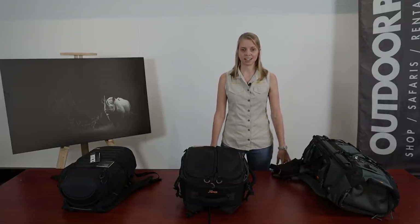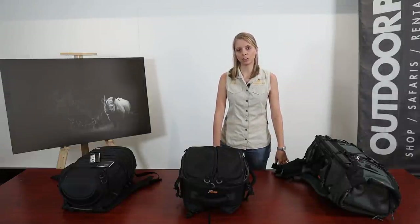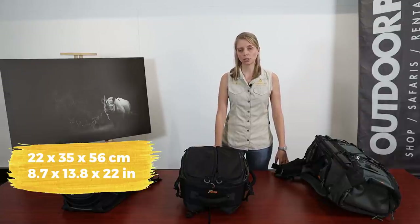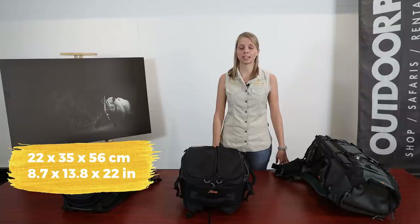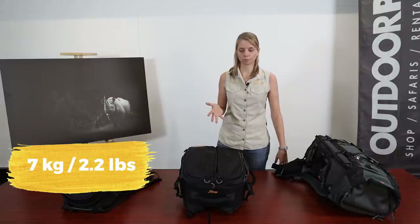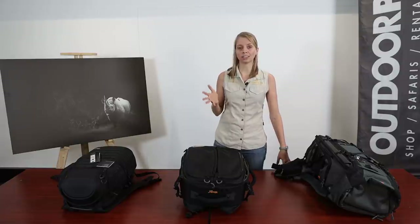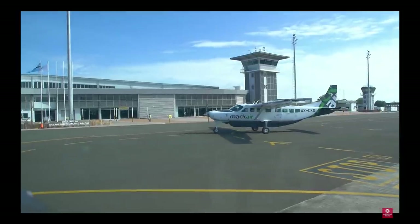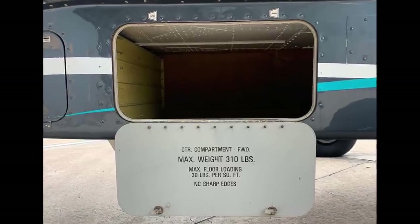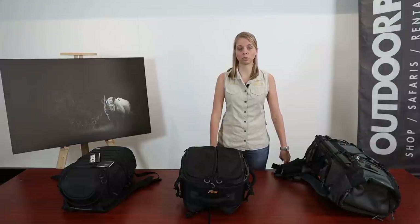Let's start with size. If you're planning to take a flight, the average size limit for overhead luggage is 22 by 35 by 56 centimeters, with an average weight restriction of seven kilograms in economy class. This will differ from airline to airline, so make sure to check. For charter flights, size and weight restrictions will be much more restricted than international flights, so best to check before you depart.